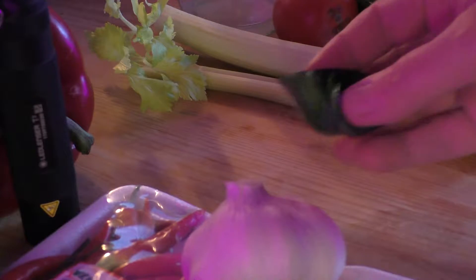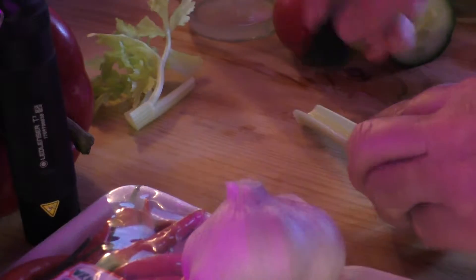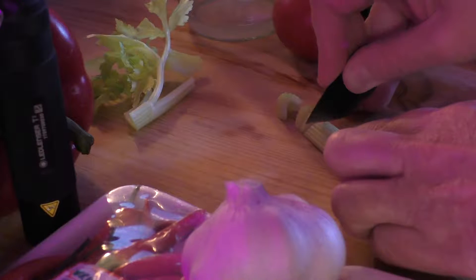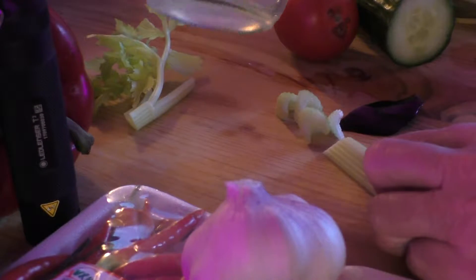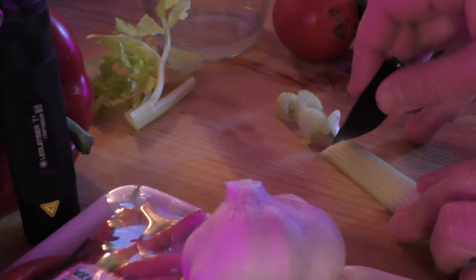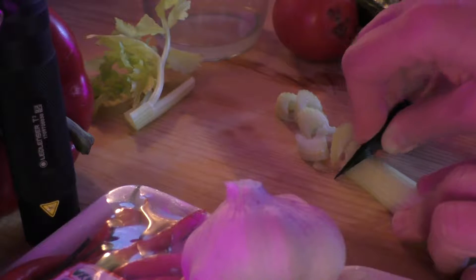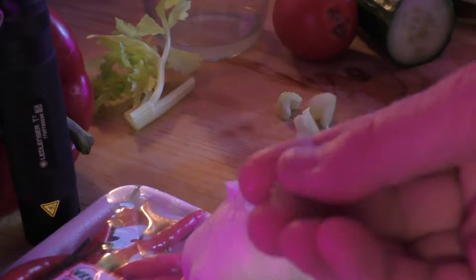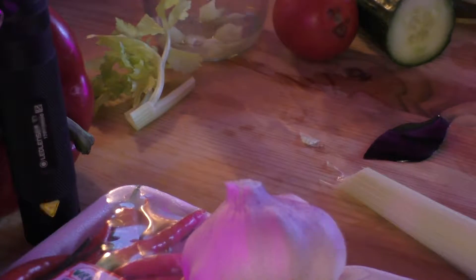Obsidian blade — extremely sharp, very dangerous. I'm going to put this celery, cucumber, and tomato into some distilled water and leave it overnight. But I'm doing this to show — this is what you would be doing if you didn't have metal knives. It's extremely effective. So that's my obsidian adventure.